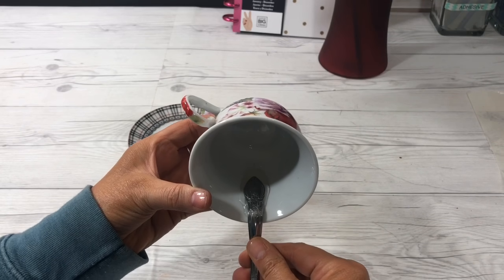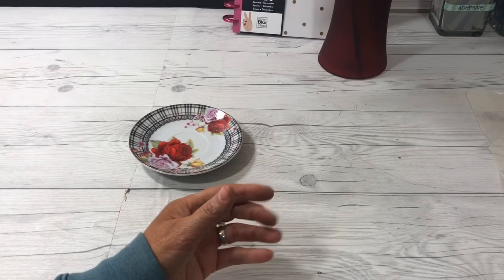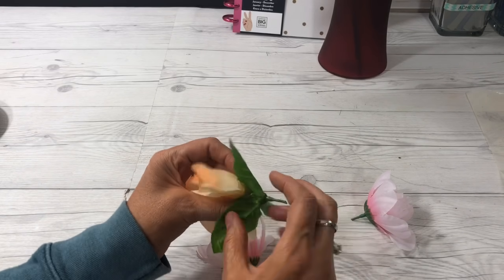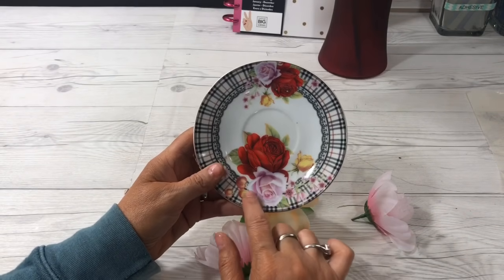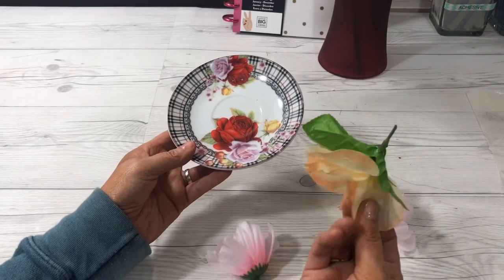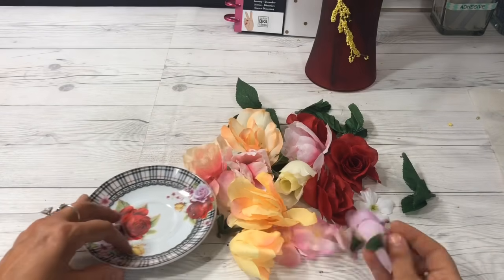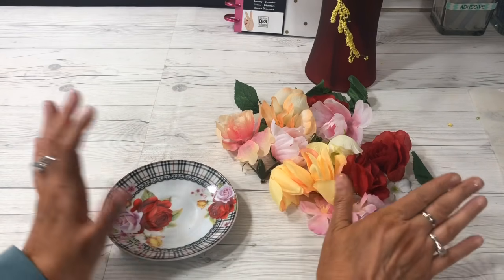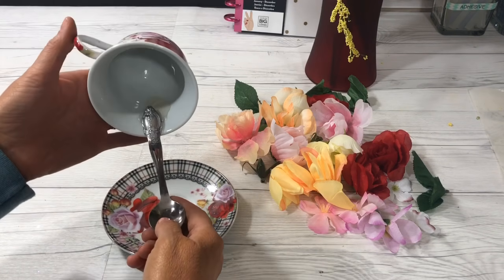I'm just going to let it hang off the table so that's what I'm going to do - set it over here and let it dry. The next thing you need to do is decide what flowers you want and cut them down. You don't need any stem on your flowers. I've got yellow, pink, peach, and red - really just about any color. I'm going to pull some flowers out and cut them all down. I've got a lot of flowers here - just the buds of them are going to be so pretty together on the teacup.